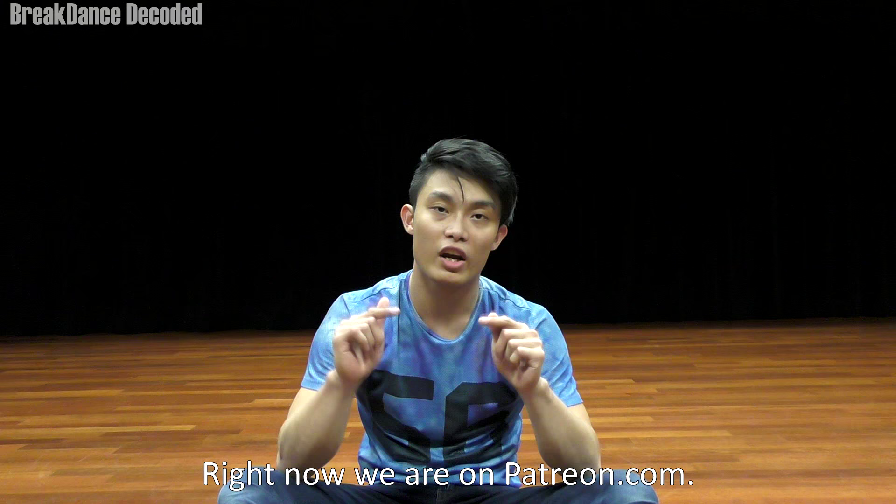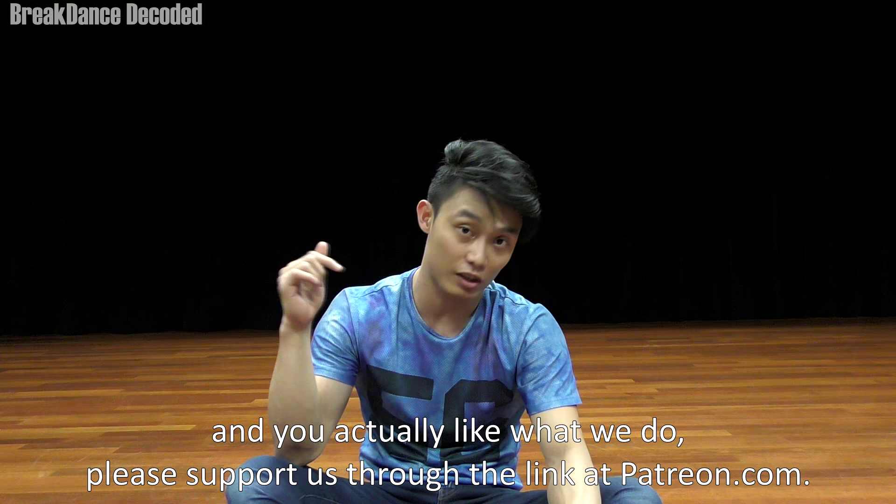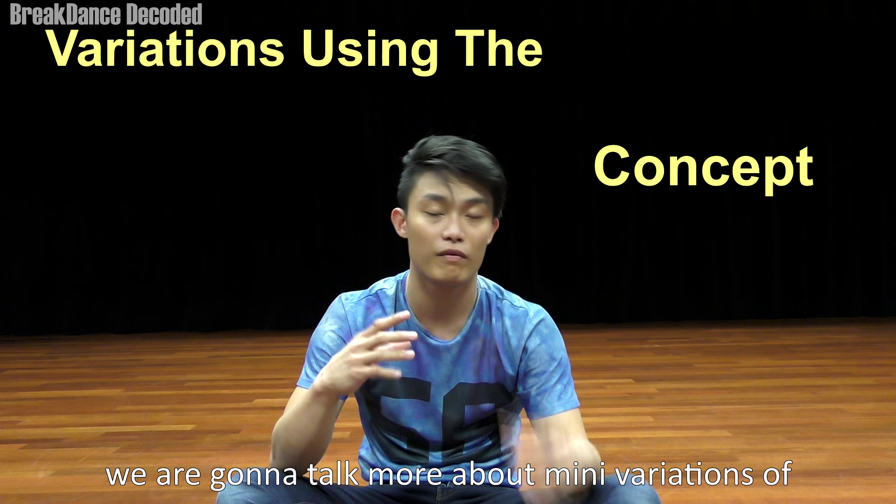Hey guys, this is Aaron from Breakdance Decoded. Right now we are on Patreon.com. Check out the link below to check out the website. If you have been a fan of our work for the past few months and you actually like what we do, please support us through the link at Patreon.com.